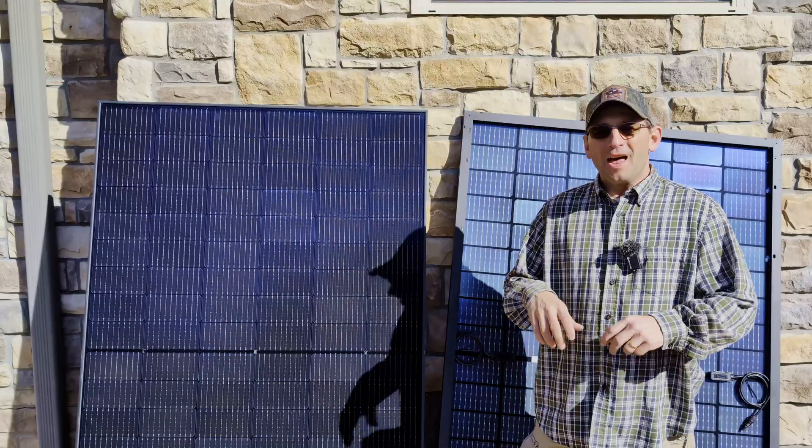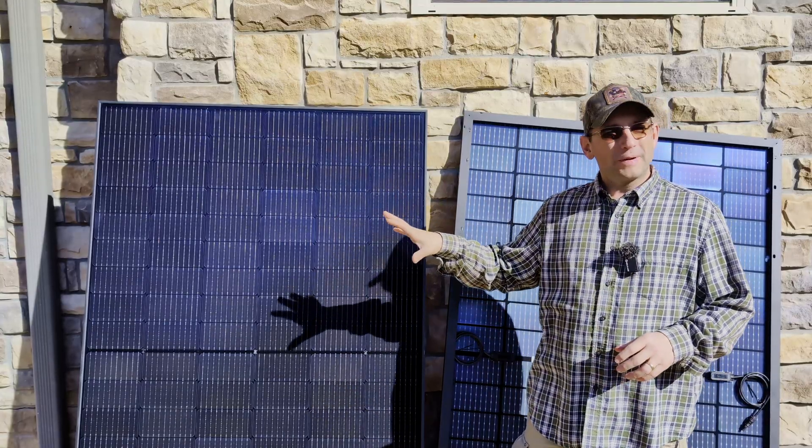I'm Mike with DIY Solar Workshop. The first thing I want to do is go over why you need to be able to test your solar panels.